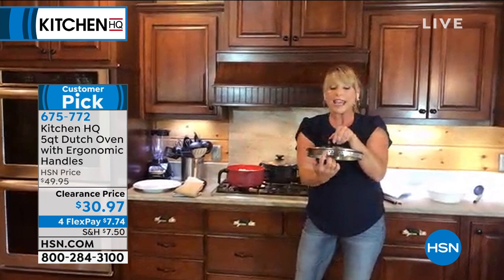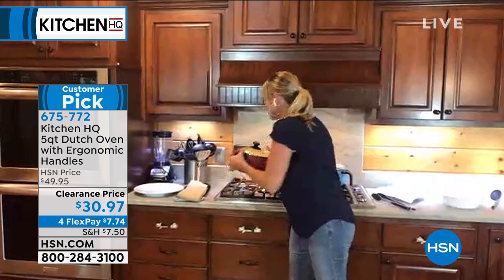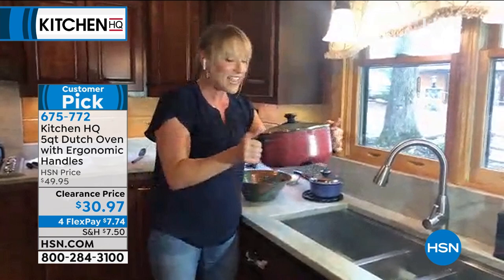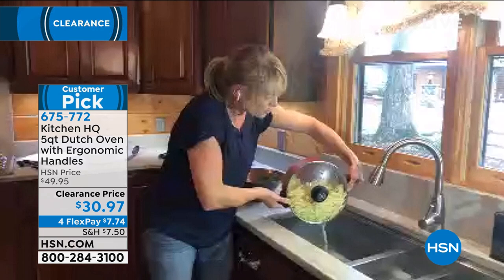It has the large strainer holes on one side and the small strainer holes on the other side. It also has a pour spout. So we are completely eliminating the need for a strainer basket — that's one less dish to clean. I can take my cooked pasta and pour it right out in the sink without dirtying a strainer basket.